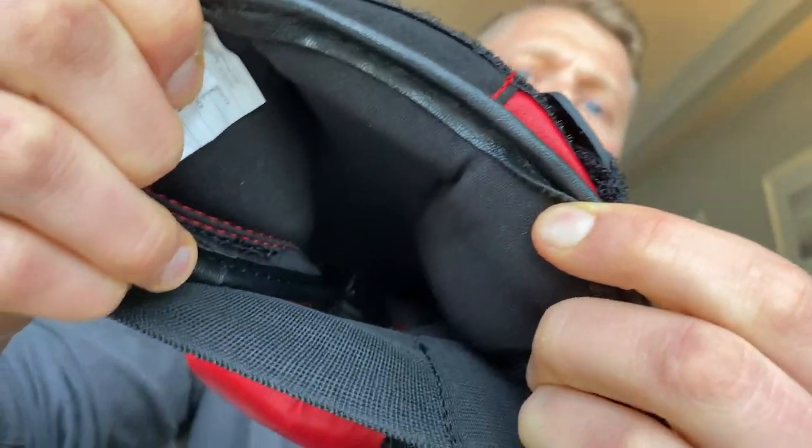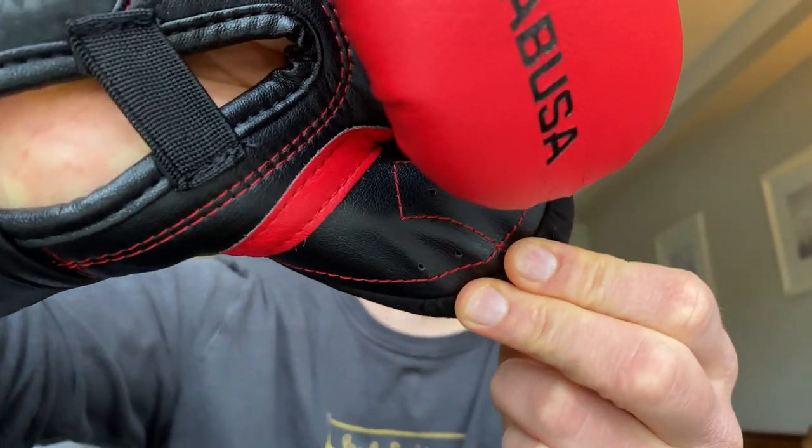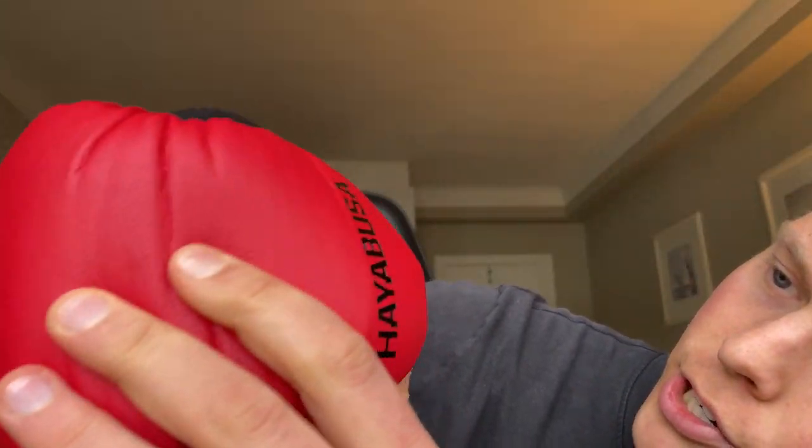In terms of construction and materials, the gloves are made of high quality engineered leather called Vilar leather. It feels comfortable, doesn't smell, is very durable, and is easy to clean. The interior lining is very soft and breathable, feels comfortable, and will prevent the build-up of moisture and odor — especially due to those perforated holes. The stitching is flawless: there are no loose threads, everything is double stitched, and the stitching doesn't cover the face of the glove, which is a great benefit.